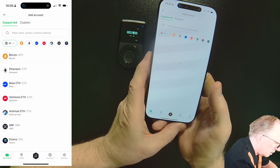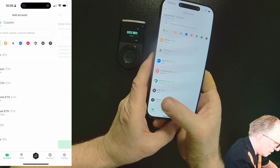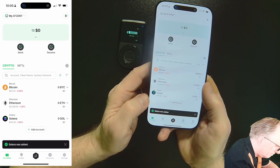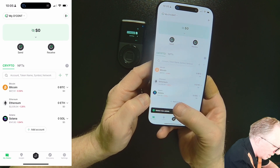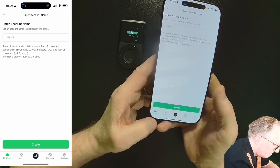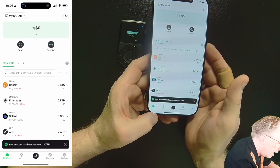I'll go ahead and add one more — I'll choose Solana. And I'll also add XRP. So now we've got several accounts set up: Bitcoin, Ethereum, Solana, and XRP.